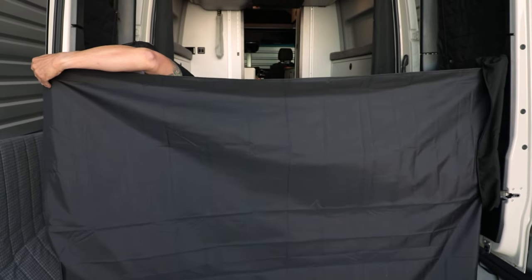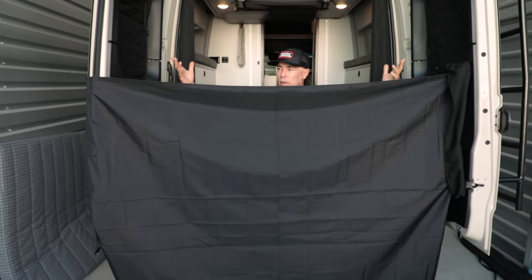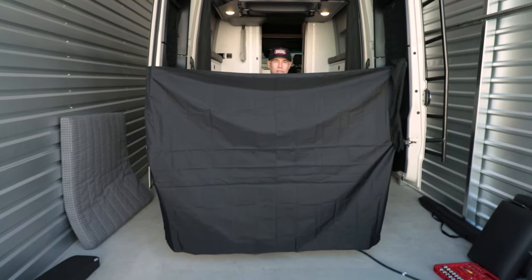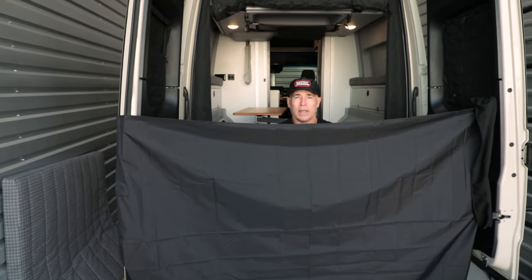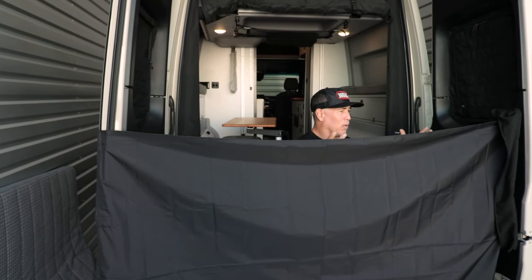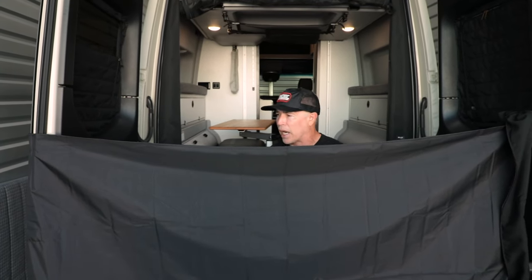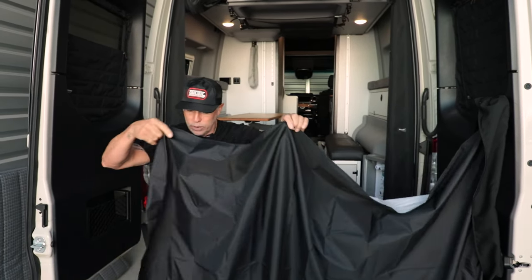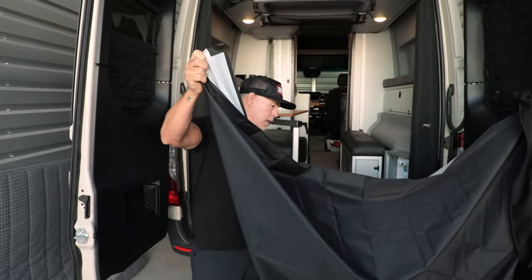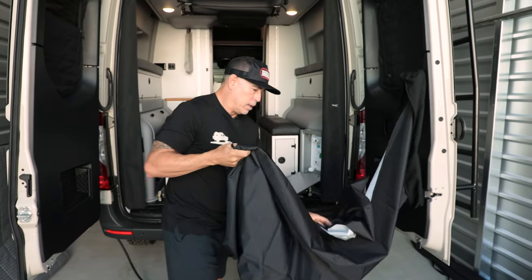There's no setup or anything inside the van, so it makes it super clean and easy to use. It totally protects you. The key thing is you don't have to store it somewhere — our whole philosophy is everything is always right there when you need it. You don't have to look for your curtain.